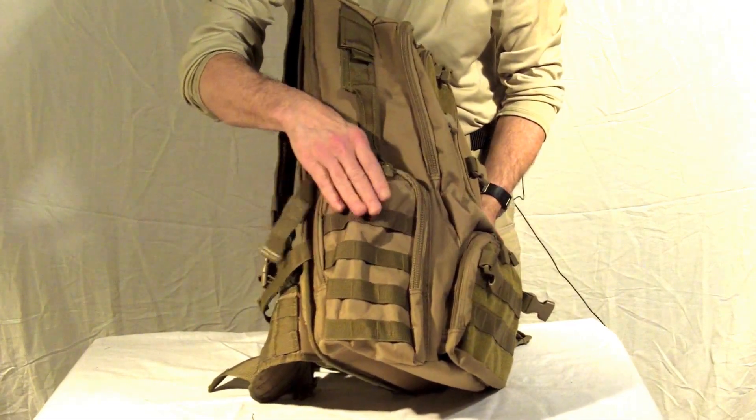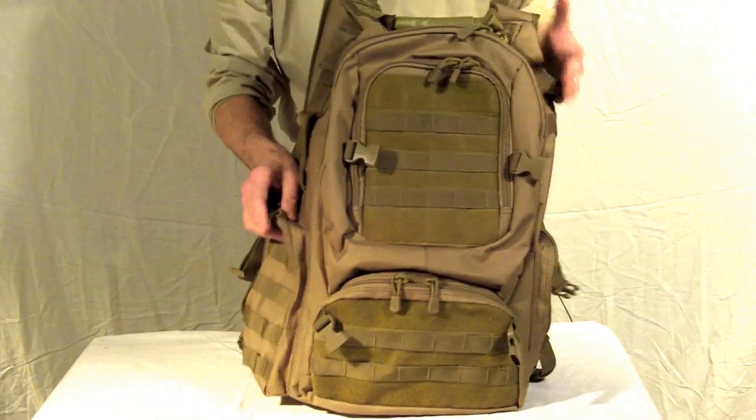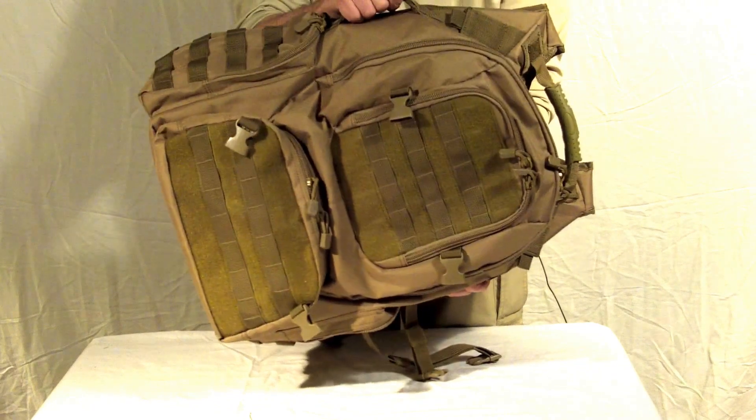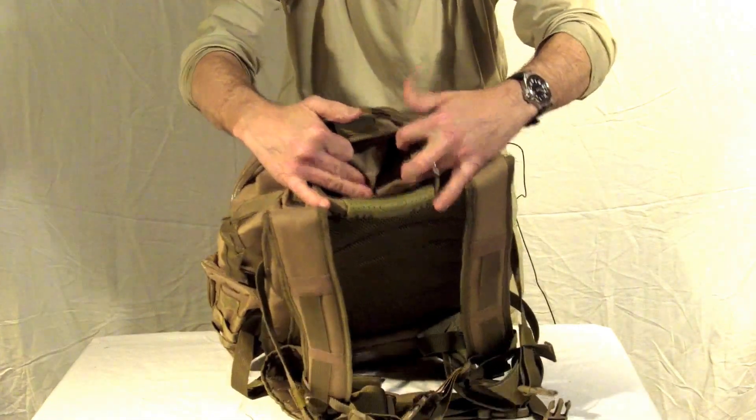The two side compartments are large enough to either fit extra magazines or an additional water bottle. It has three carry handles, one on the top and two located on the side for easy carrying. There's also a fleece lined electronics pocket in the top, or for eyeglasses if you'd like.